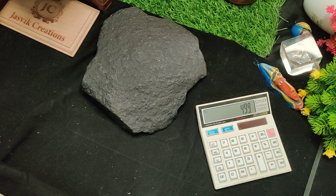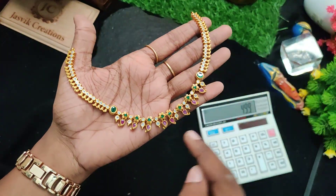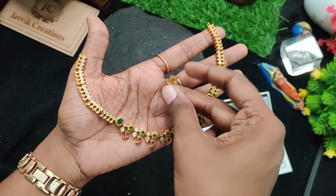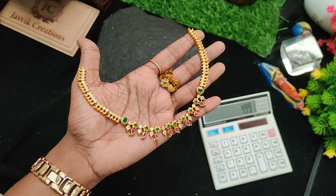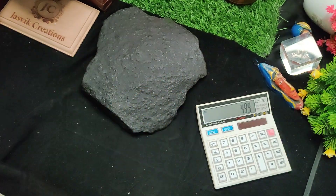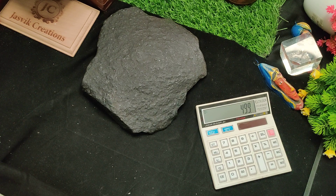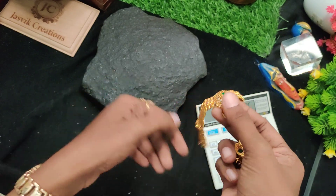Next one is simple necklace, 499 rupees. Cute earrings. 499 rupees price — simple and cute necklace.